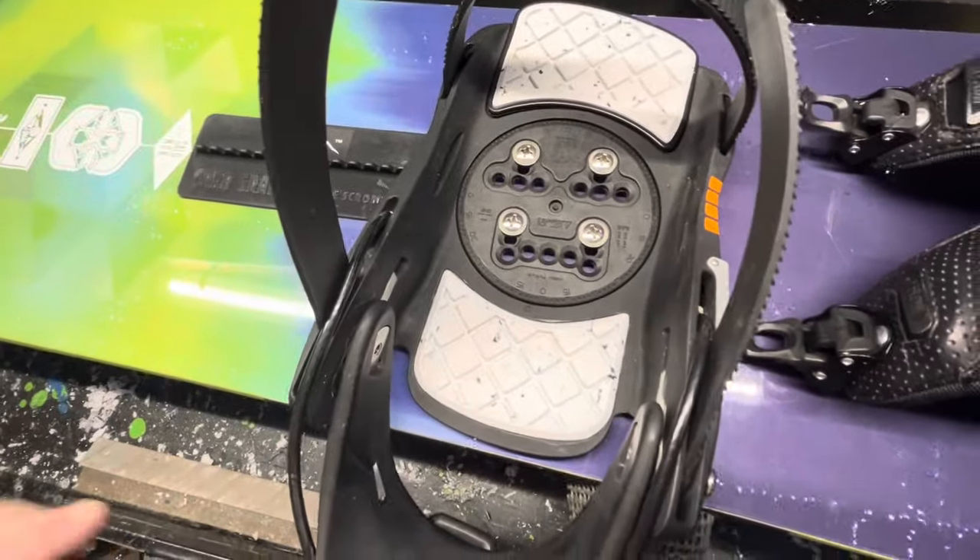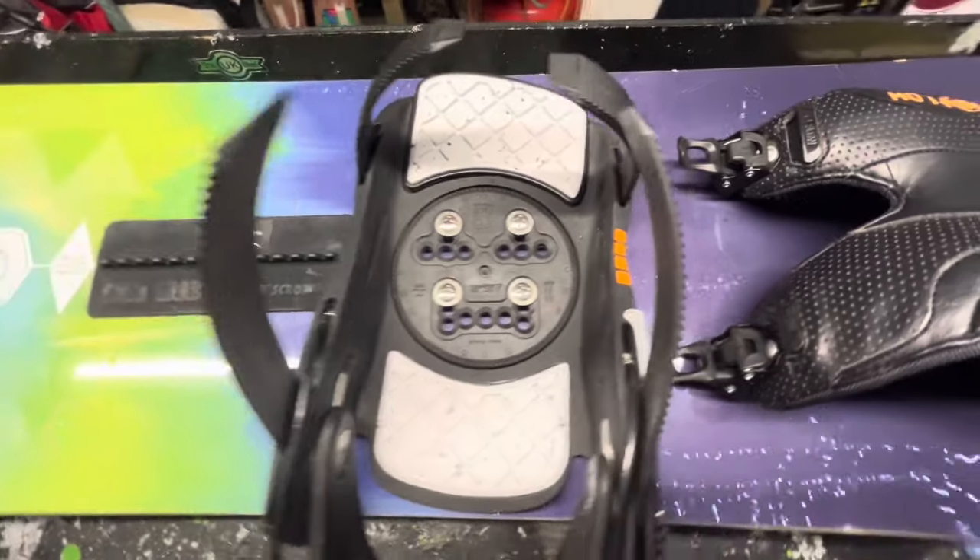I'm going to quickly pop it in the stand, unscrew these bindings, detail the top, and then flip it back over and have a look at the base of this board.